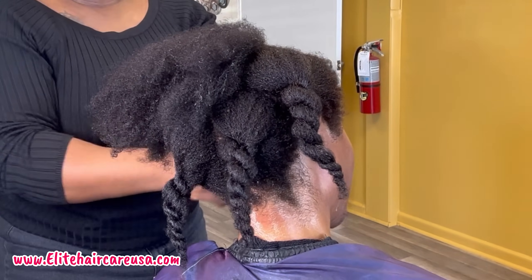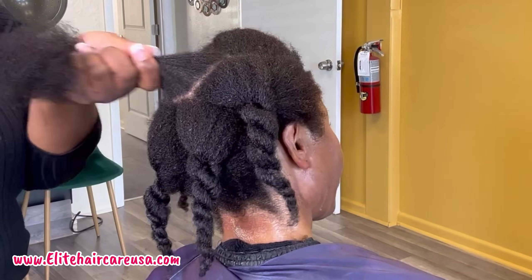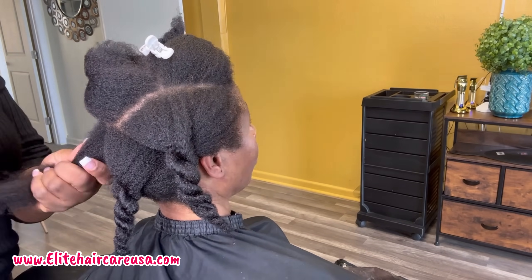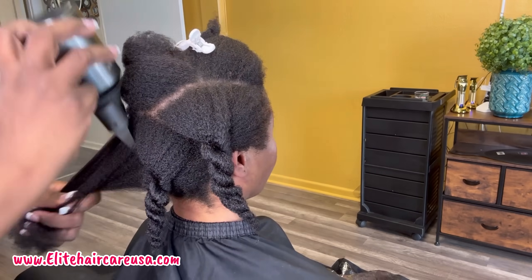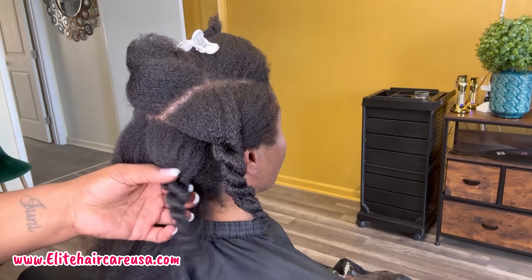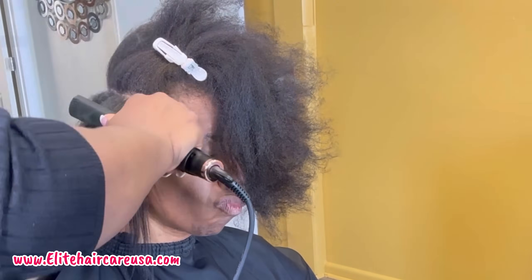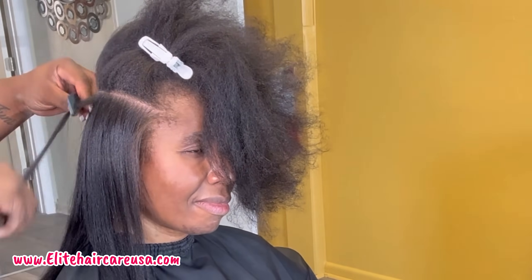One characteristic of low porosity 4C hair is that it tangles on the instant. So don't feel bad if you're going through and you're like, I just detangled and now I gotta detangle again and again — that's a part of the process. I am going through and thoroughly blow drying her the remainder of the way. She did go under the dryer for about 30 minutes. And then from there, I'm actually using our new Smooth iron to flat iron — or silk press, or press, or whatever you want to call it — her hair.